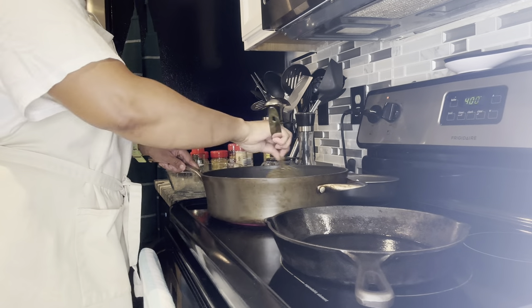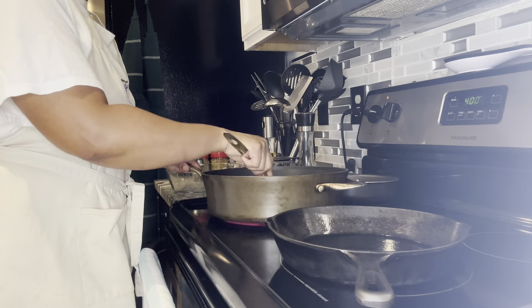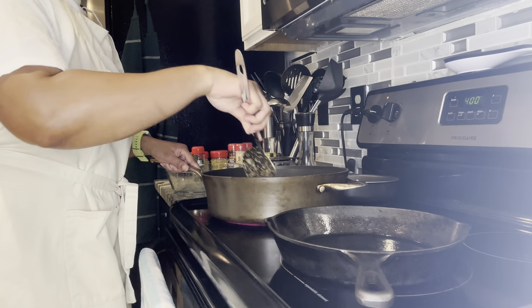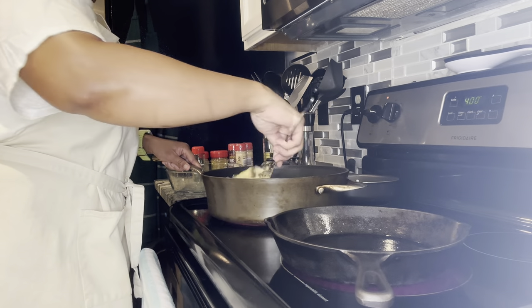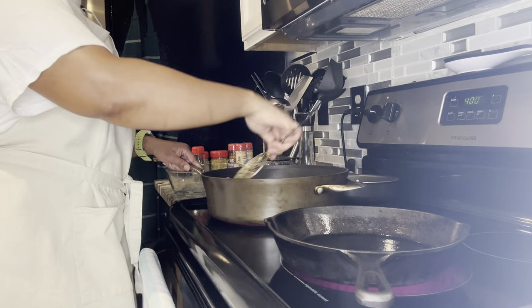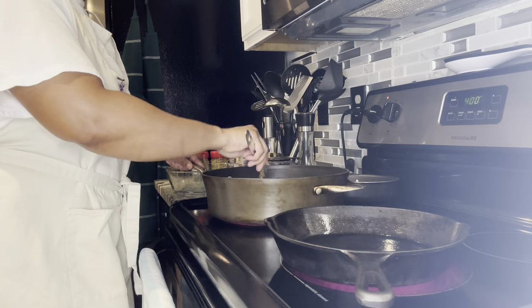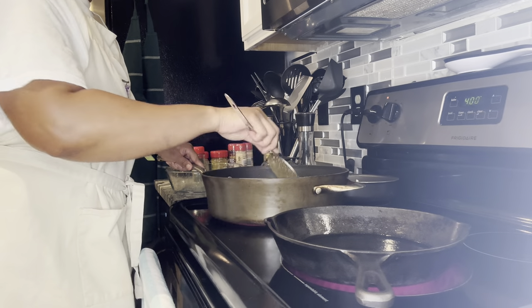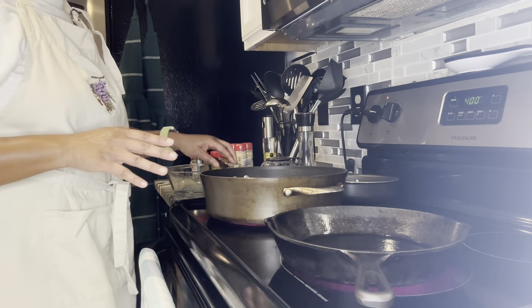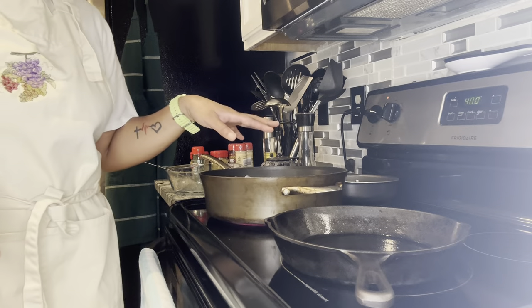I was looking in the store today to see if they had the O'Brien style potatoes — the ones that are already cut up, the hash browns — but I was in the freezer section. Then as I was leaving the store, I remembered they normally keep that over in the dairy section in the refrigerator. It's fine to do the homemade style anyway; it doesn't really take much and they'll be seasoned exactly the way I want.